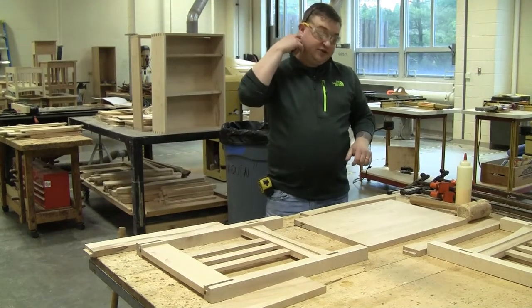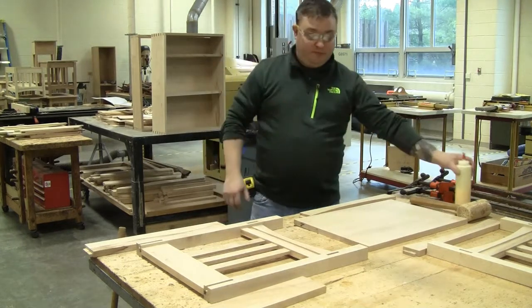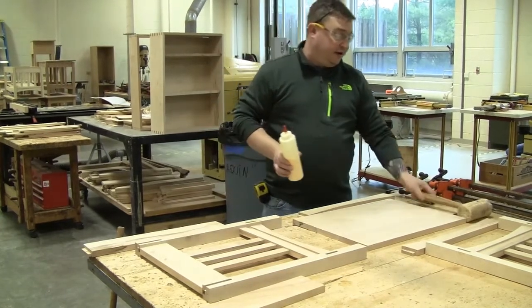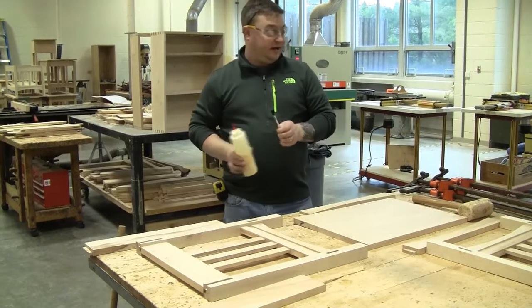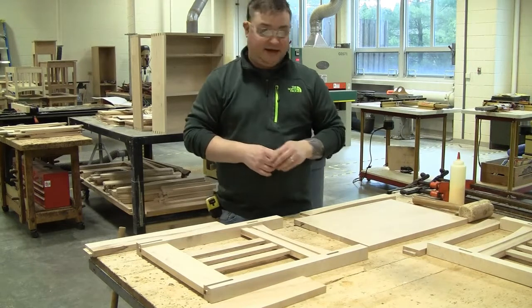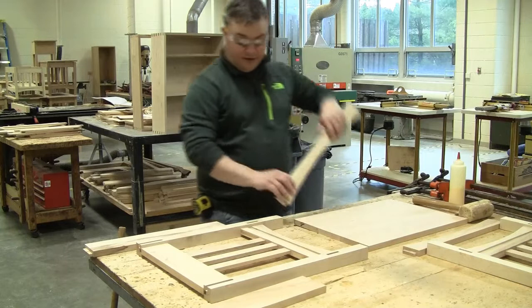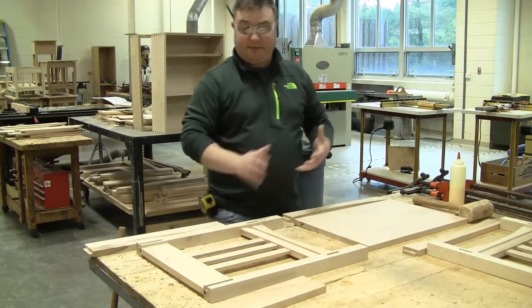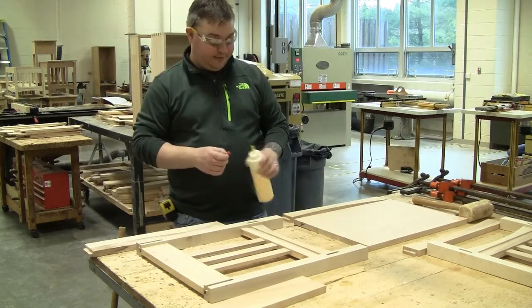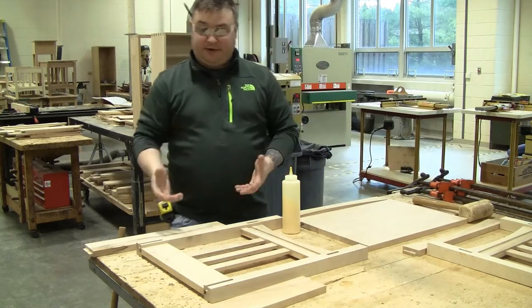Time to glue up. Just like we glued up the end assembly, we want to be really organized here. I've got my bottle of glue, my mallet in case something gets fussy, my glue brush, and four bar clamps to hold the whole assembly together while the glue dries. I've laid my table out so I can simply grab parts and place them in place. We've only got five to ten minutes before the glue starts to set, so we want to do this as efficiently as possible.